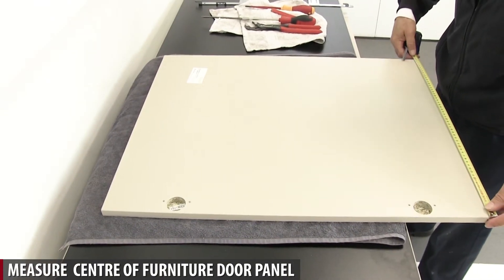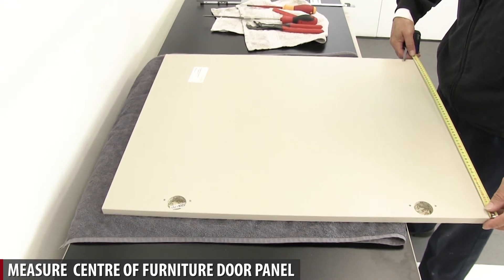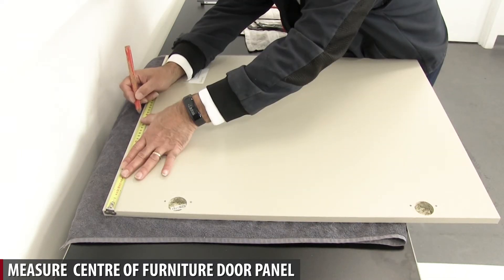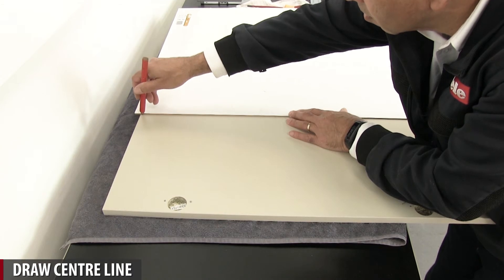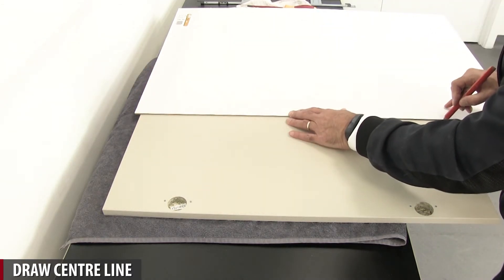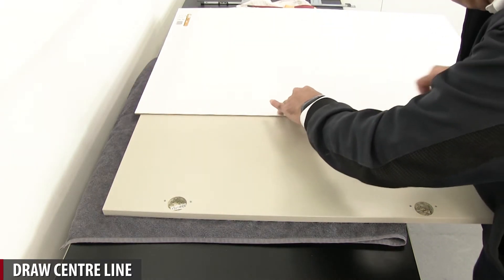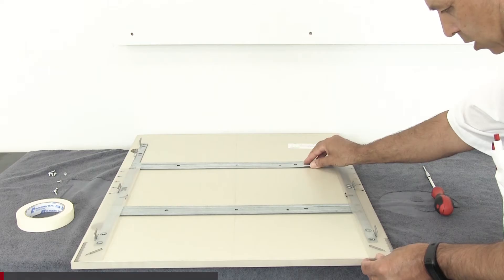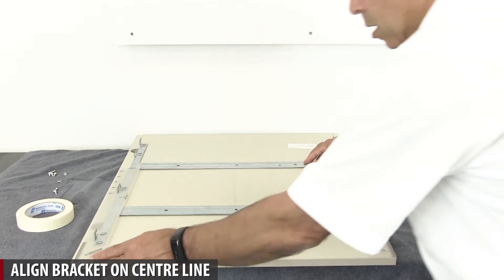Measure center of furniture door panel. Draw center line. Align bracket on center line.